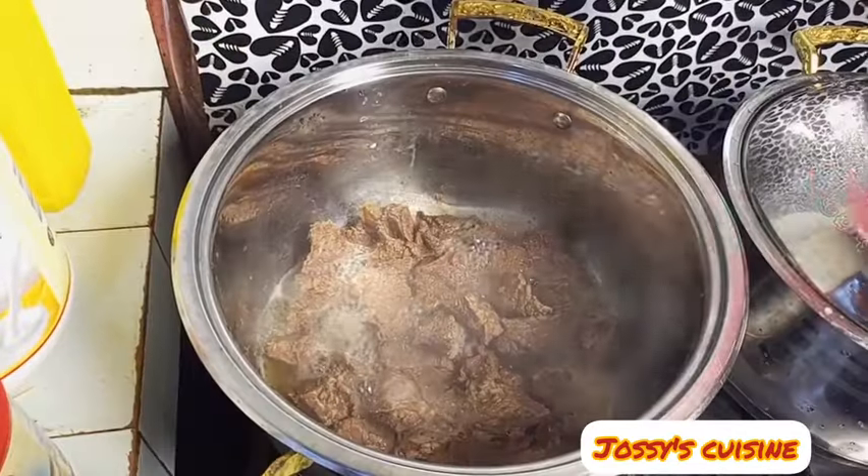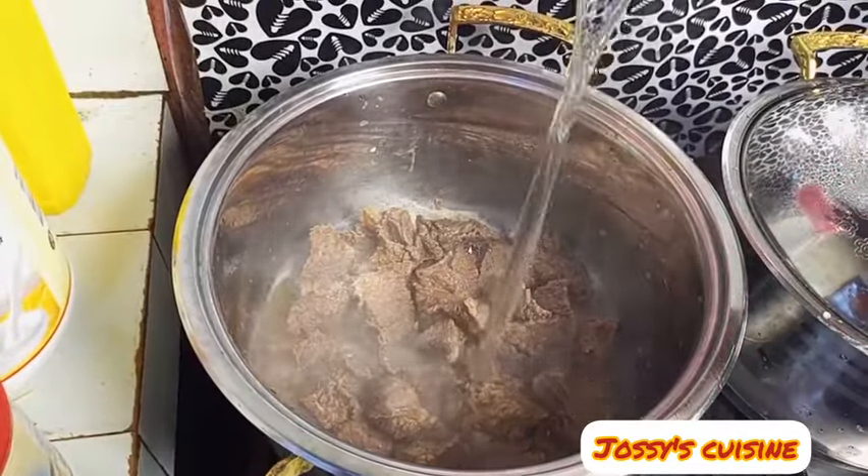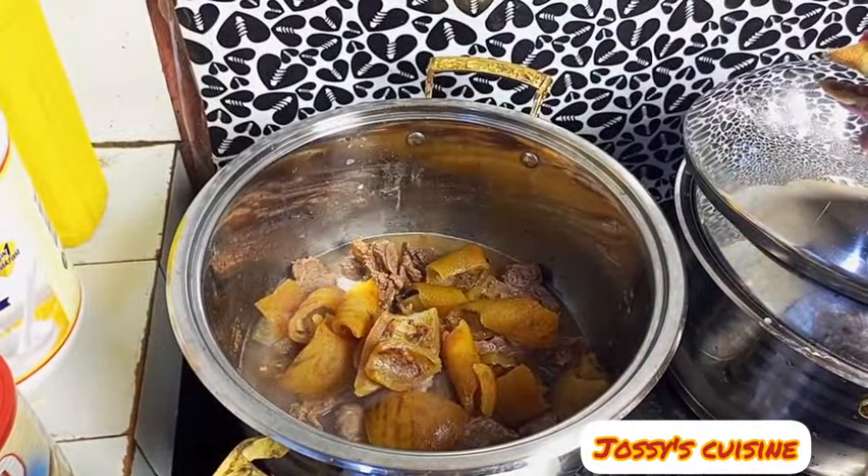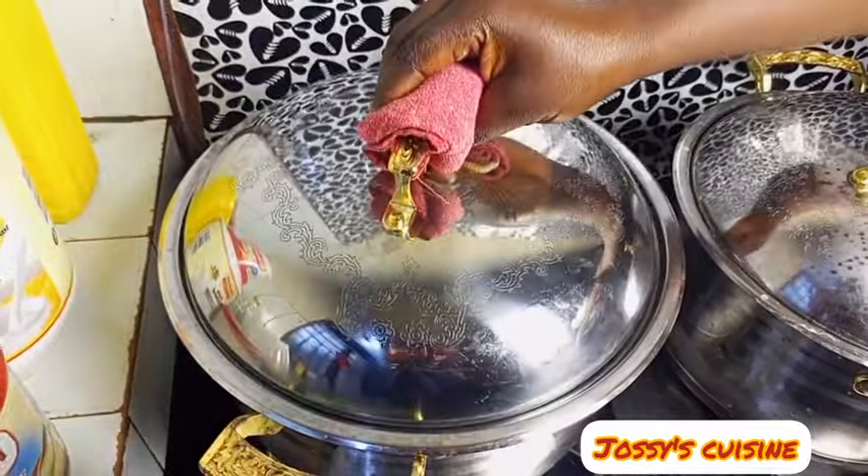We add in some water and then we come in with our cow skin. Because it's half cooked, we cover and continue cooking.